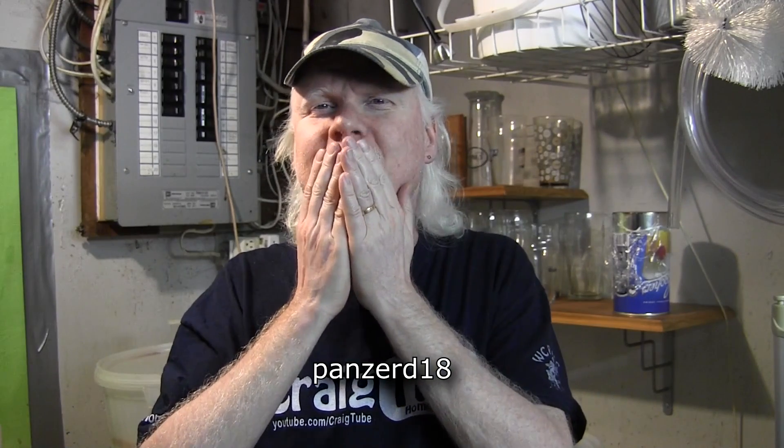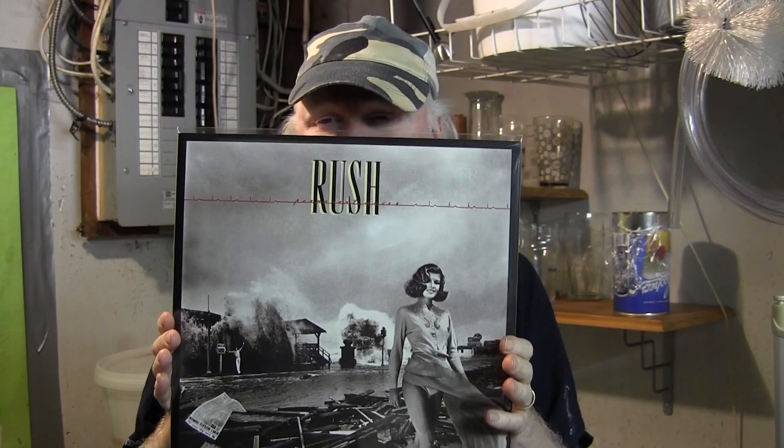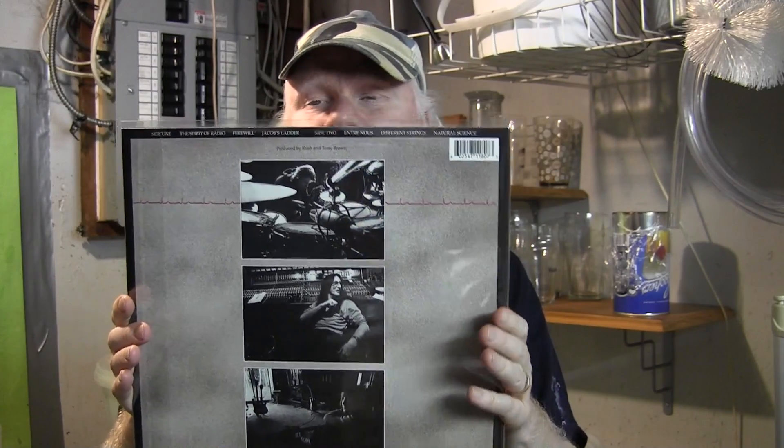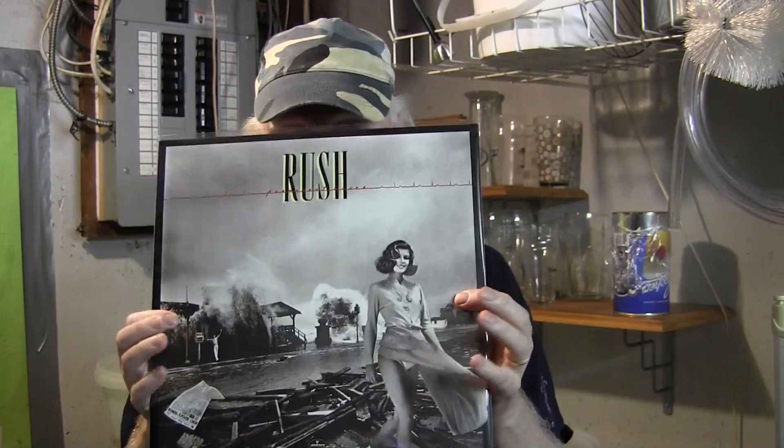I want to do a quick shout out — I want to give Luke a shout out. I'll put his YouTube name on the bottom of the screen. He sent me a donation, and with that donation I bought brand new Rush Permanent Waves on vinyl. I have not played it yet — waiting until I get a moment to sit down and have a beer, or probably a glass of wine, and give it a spin. Thank you Luke, I'll enjoy this very much. They're $22.99 plus shipping, a great deal — 180 gram vinyl. I'm collecting these. The next one coming out next month is Moving Pictures. Rush Moving Pictures is probably their best album.